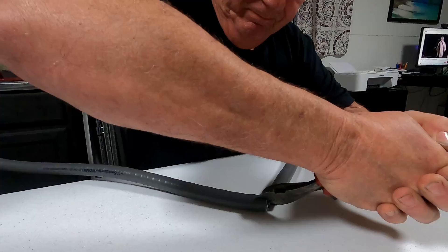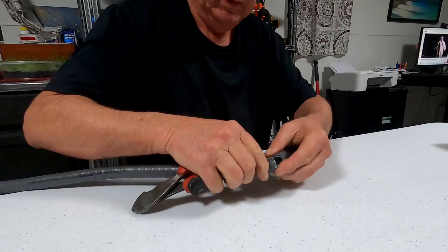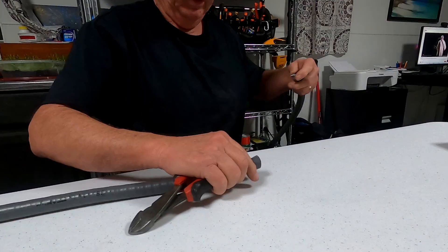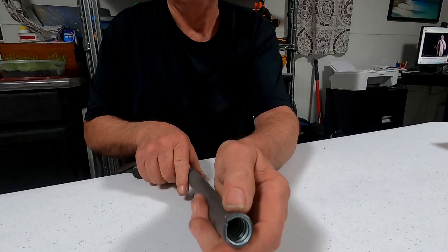I'm cutting the inner metal liner now. I usually have a different cutter to do this with, but unfortunately I don't have it with me right now. As you can see, it just breaks loose, and if you look inside you can see what I've done.